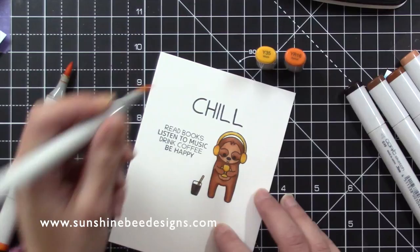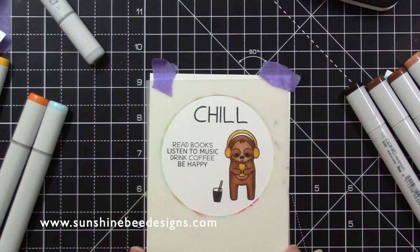I placed the mask over the card and used some purple tape to hold it in place. I carefully coloured up to the edge of the circle mask to keep the circular shape.